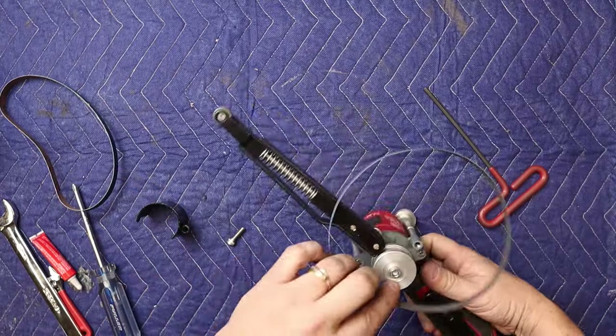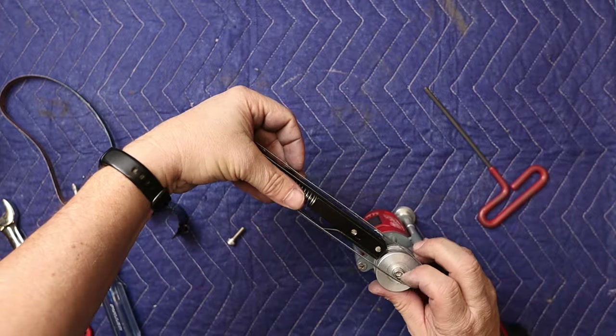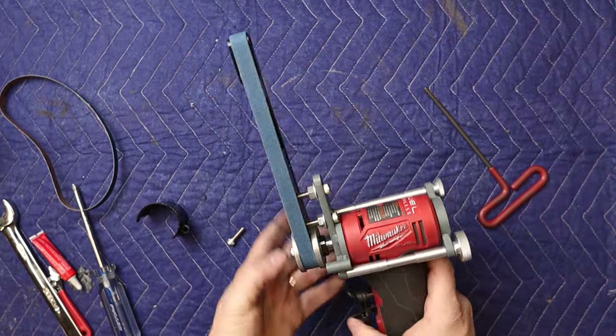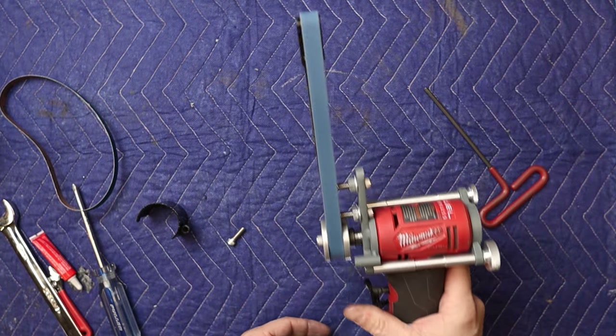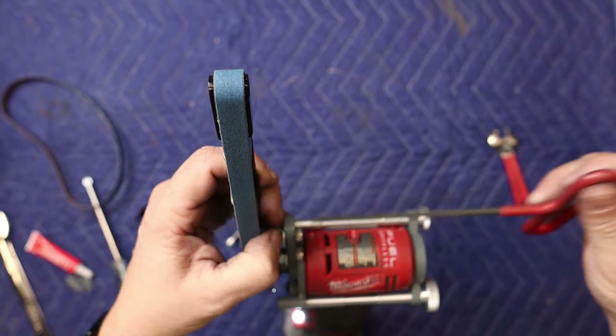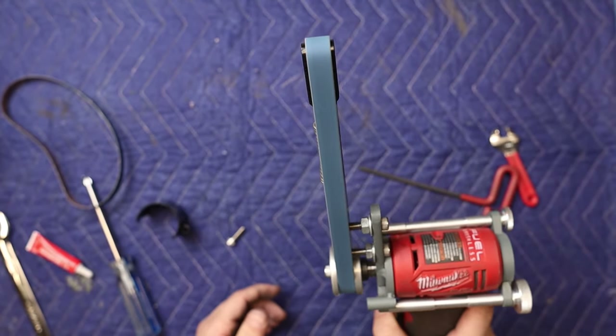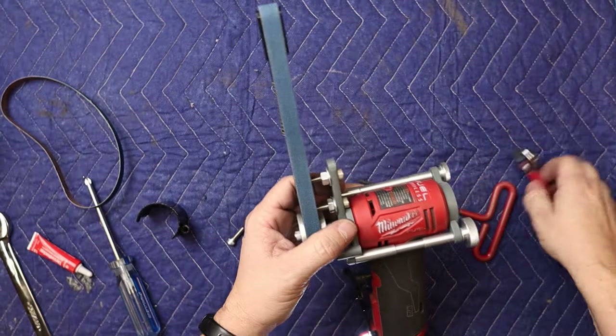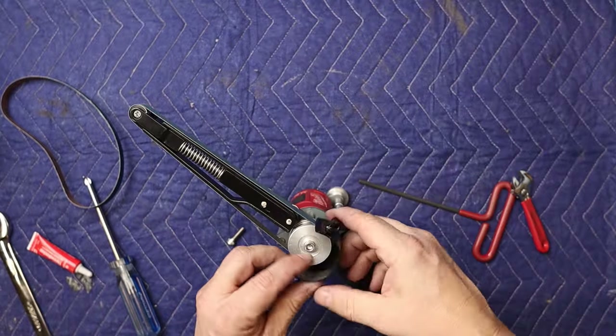Now it's time to install the belt — feed the front here and just push that in. And there you go. You can see it's over to one side a little bit, so we'll adjust the tracking. Okay, let's cinch these down. Now let's put the guard on.